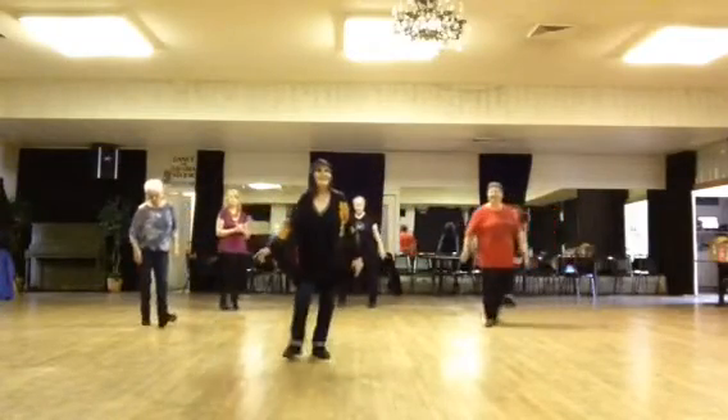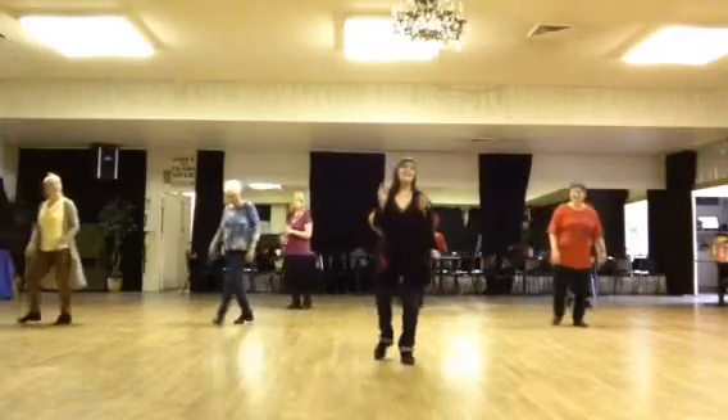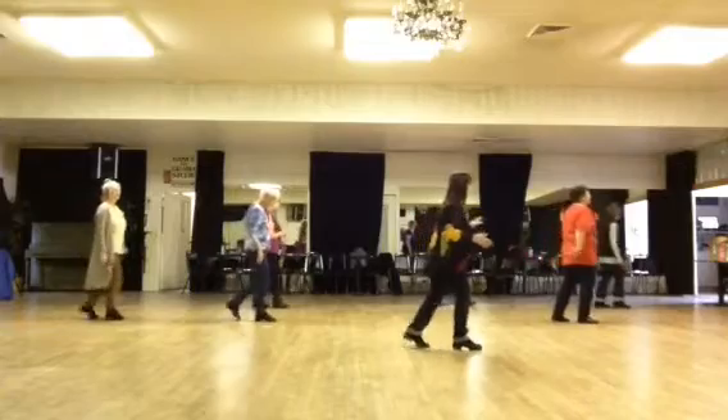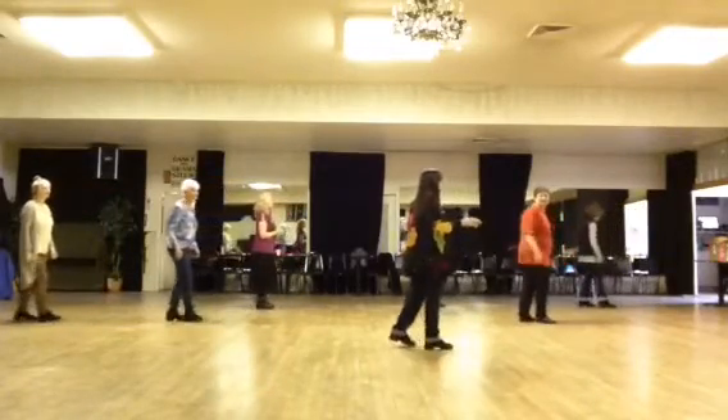Continuing: counts one through eight for the second jazz box with turn. Back one, turn two, shuffle three and four. Drop five, turn six, back shuffle seven and eight.